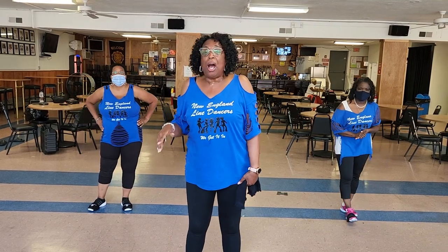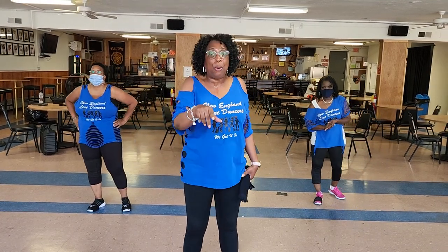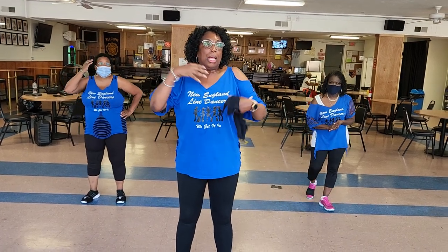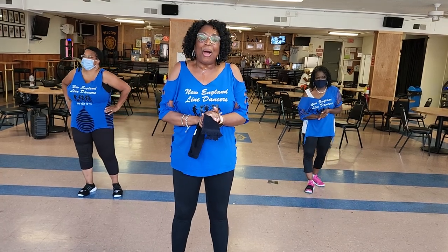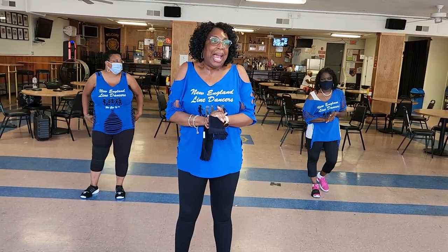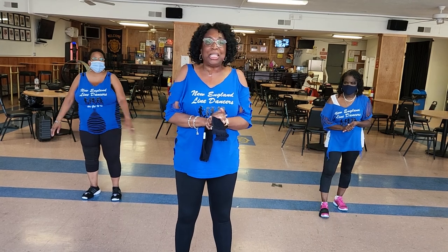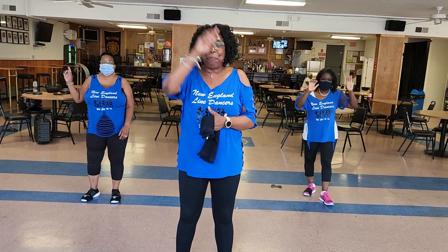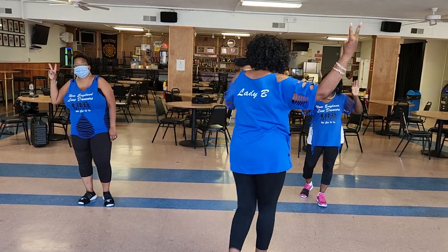So, this is it. There is a demo out there showing the dance. Like I mentioned, if I'm talking too fast, rewind — and you can make it slow. I hope you enjoy the dance, and maybe we'll see you on the floor, on the wood, doing our dance. Have a peace. Bye, guys.